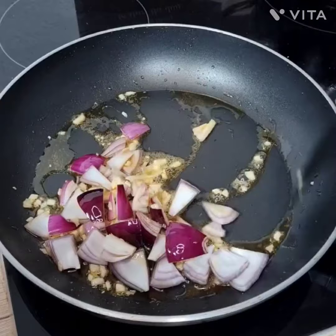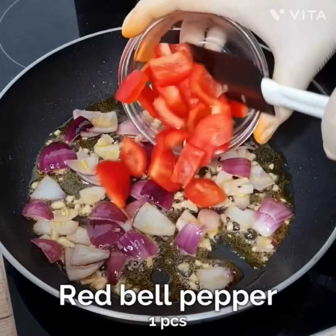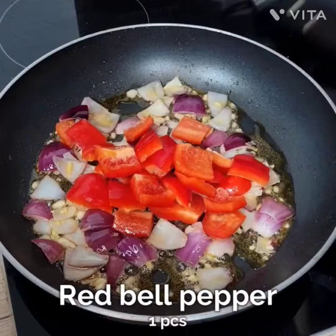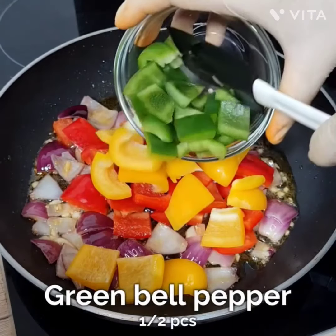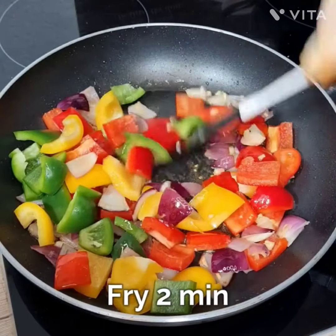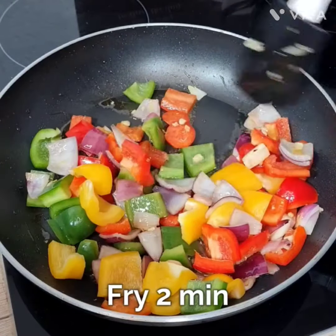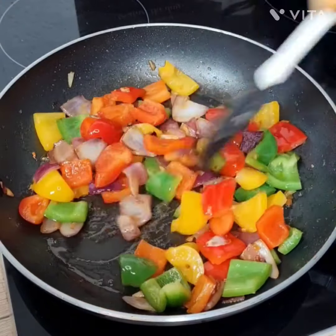Then add one onion, cut into cubes like shown, and stir it properly. Then add red bell pepper — I've taken red, blue, and green bell peppers, so you can add any one depending on what you have. Fry it for two minutes maximum, stirring properly.